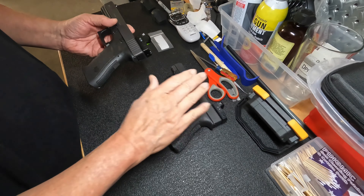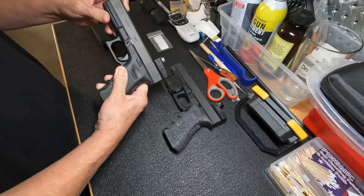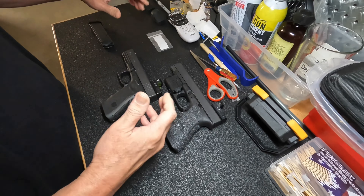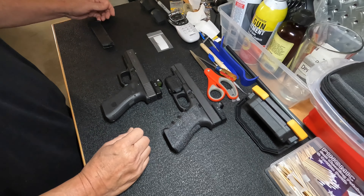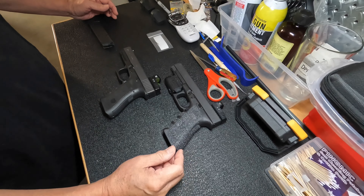Aside from that, it's pretty much the same thing as the 34. Everything about it is good. I don't know how many millions they've sold, but it's quite a few. And this is old school — it's the standard.